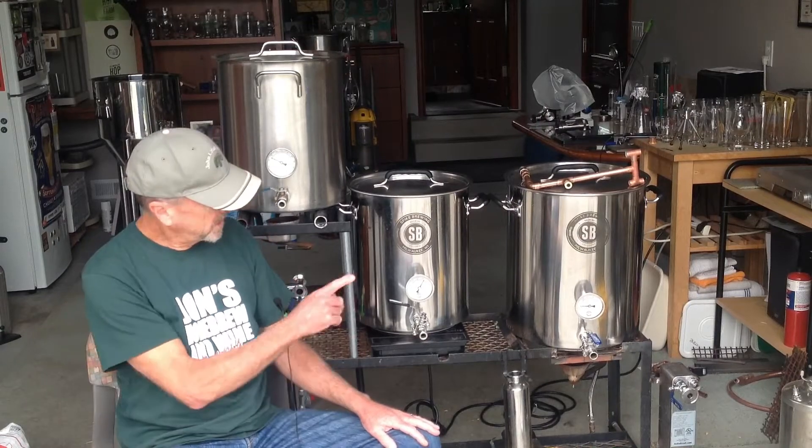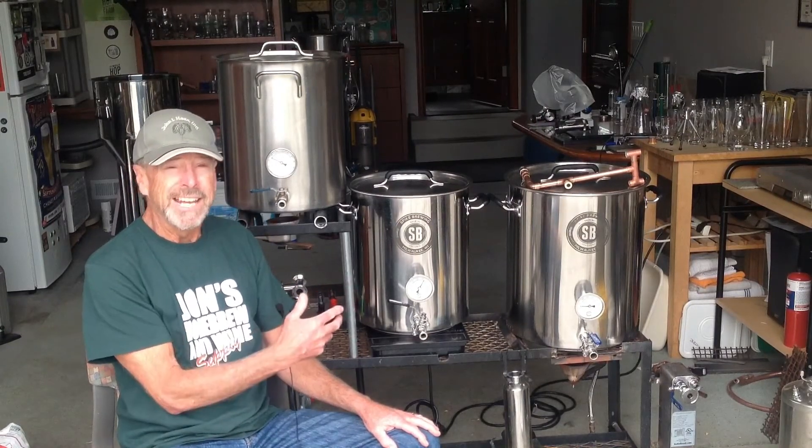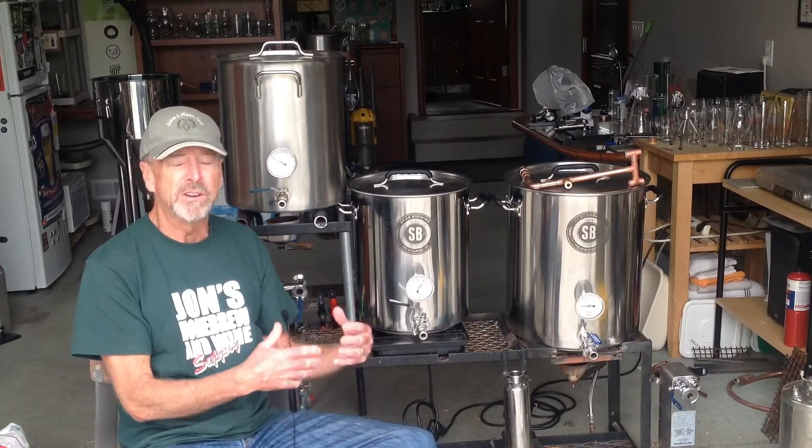It's another brew day and I thought I'd take advantage of my efforts today to demonstrate my alternative to a HERMS system. The video I did a few years ago showing the chiller as a heating element and reconfiguring my setup is probably my most popular video, so I think this topic is of interest and I'm going to show you what I do now.